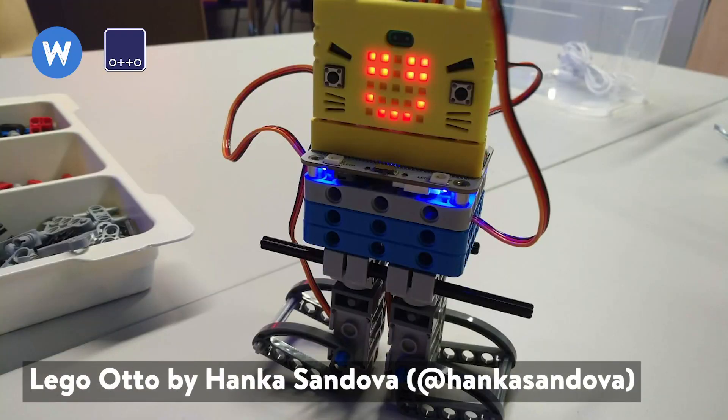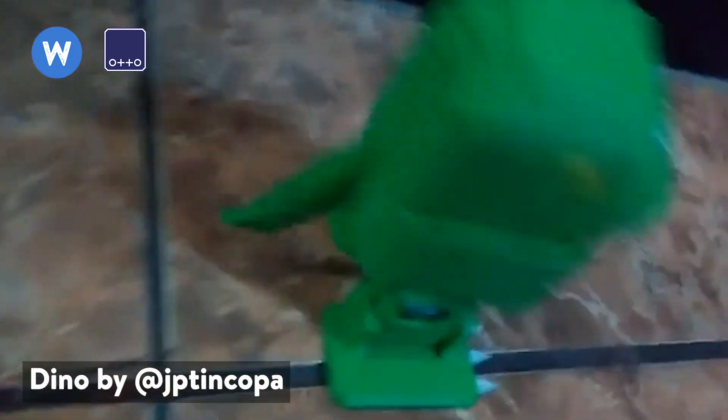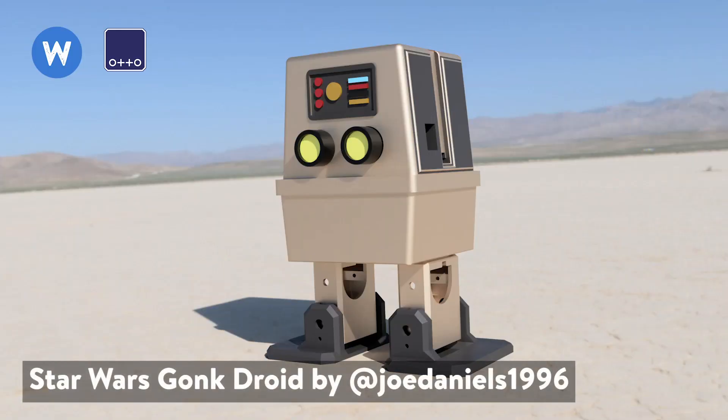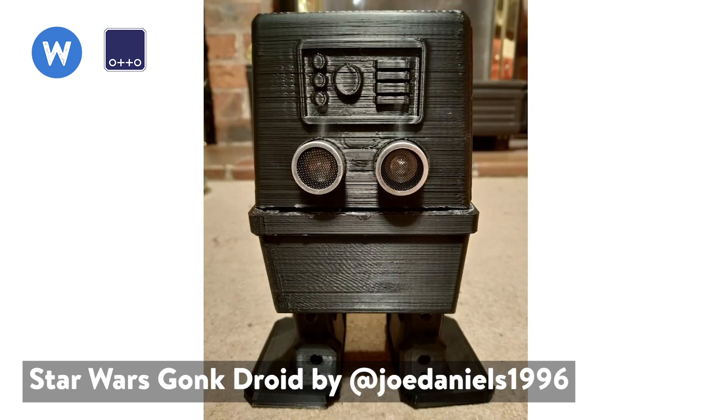Then we have Lego auto — made of Legos, which is something I was expecting somebody to make since almost anyone has Legos at home. Another very funny one near the end of the challenge was Auto Dino, a dinosaur version of auto made by the same creator as the alpaca. And the last entry is Auto Droid — if you're a fan of Star Wars you'll recognize this droid. When you combine two different things into auto, great remixes appear, and that's a creative way to make new characters. Here we've had a quick view of all the entries — check the links in the description for files, videos, and more details.